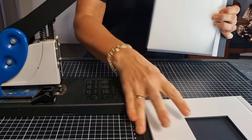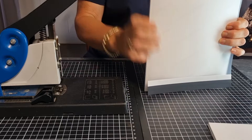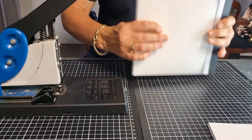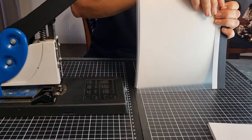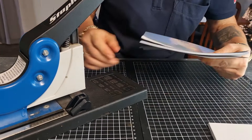Make sure that all the pages are neat and lined up so that it looks like a nice neat book. It can take a bit of fiddling, but once you've got it, just try and hold it as tight as you can and bring it up to the stapler. We need to put two staples in.